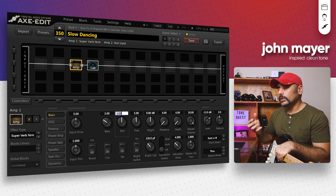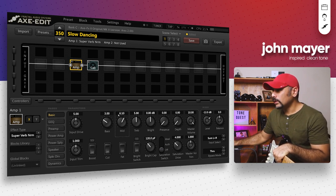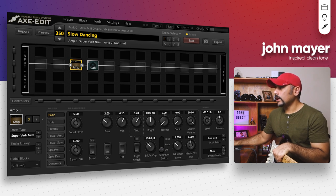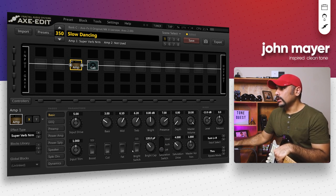Mids I'm going to push up quite a lot because we're looking for that fat sort of tone, so I'm going to push the mids to around 6.1. It was sounding quite boomy, so I'm going to push up the treble quite a bit as well, to around 6.2. For the presence I like to push it up quite a lot to give us that upper top end and upper chime — seven is sounding good.